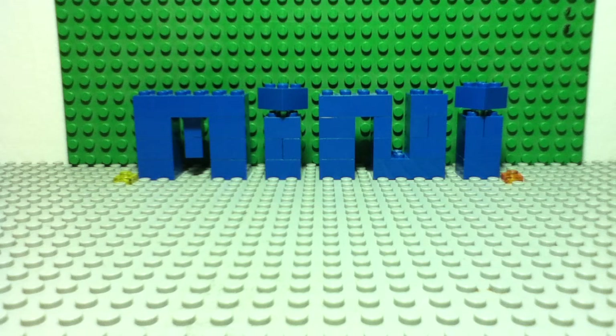Hi guys, this is PI Productions 1999 here with an exciting new series of mini Lego models. This is video number five and I'm going to show you how to make a mini street or park scene.